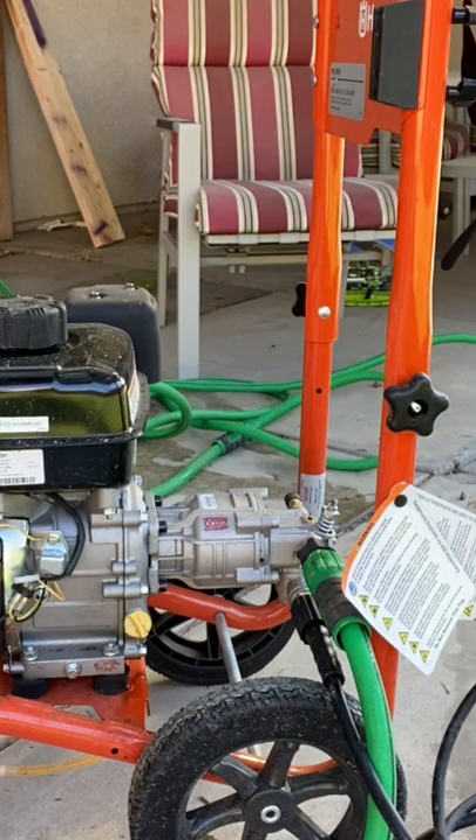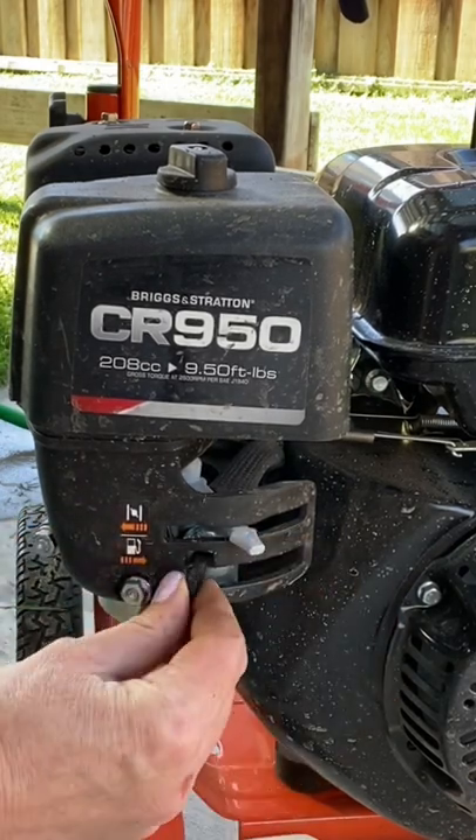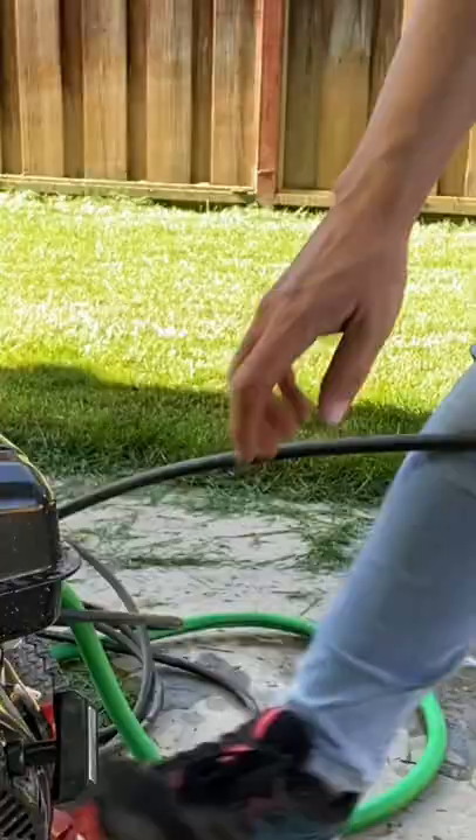You are going to flip it from the off position to the line, which is the on position. You will put your choke position to about there, and the gas all the way on.